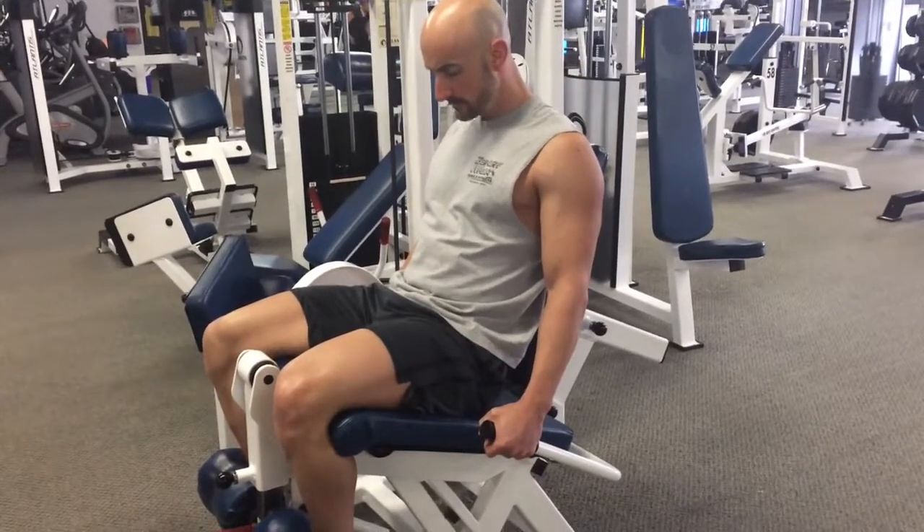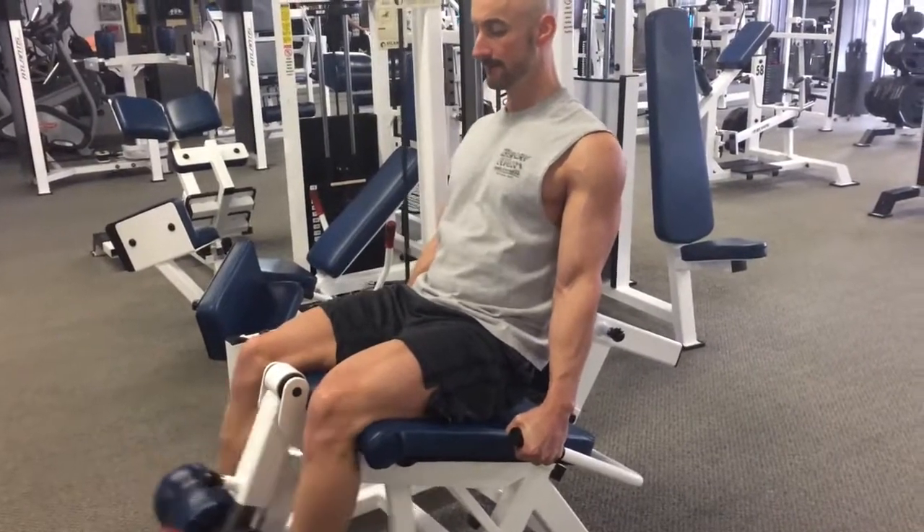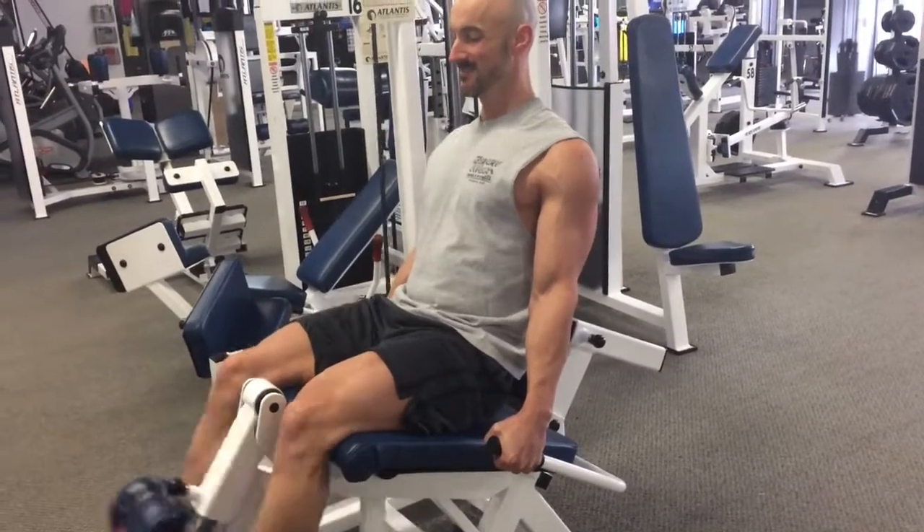At that point you're going to rest for three minutes and repeat that again two more times — so ten, three, three, three, until you can't do three reps any longer.